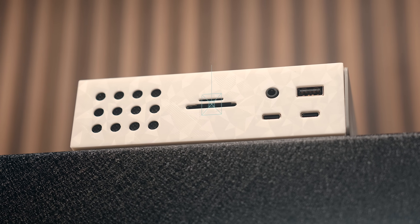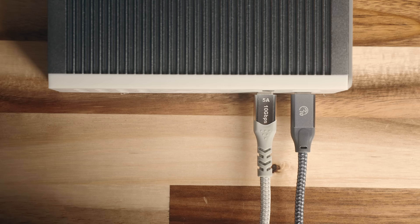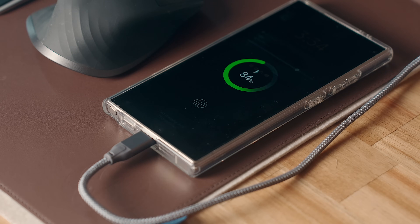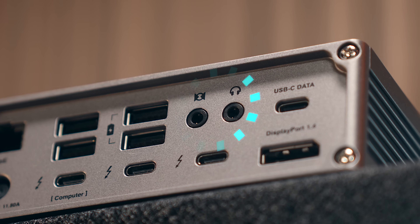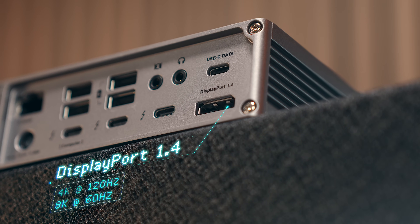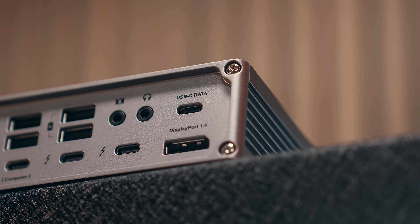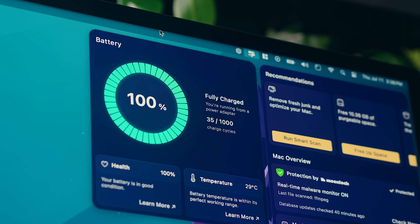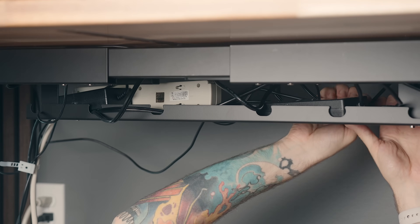On the front of the CalDigit TS4 you'll find regular and micro-sized UHS-II SD readers, a headphone jack, a 10 gigabit USB-A port, and two USB-C 10 gigabit ports, one of which has 20 watts power output, which is great for fast charging devices like phones that support it. On the back, you've got four USB-A ports all at 10 gigabit speeds, a 3.5 millimeter audio in and out, a 2.5 gig ethernet port, a DisplayPort 1.4 port that can output 4K at 120Hz or 8K at 60, a USB-C port at 10 gigabit speeds, and three Thunderbolt 4 ports — one of which you'll need to hook up to your Mac — that also gives you 98 watts of power delivery. There's also a power plug in the back that connects to a rather large power brick.